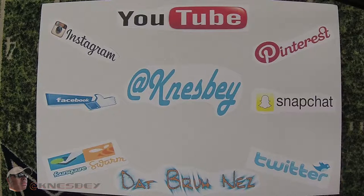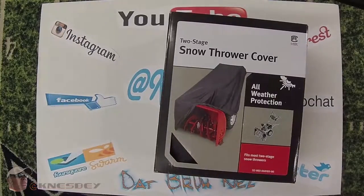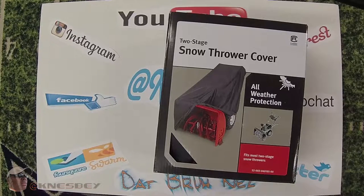Yo, it's that Brunez dropping another review, and this time we're gonna be reviewing the two-stage snow thrower cover. This is just a simple review — pretty much an unboxing, and then we're gonna take it out and cover up my snowblower. I figured I'd throw this up there just in case anybody is looking to purchase this, so they can get an idea of what it looks like. Let's get into it.